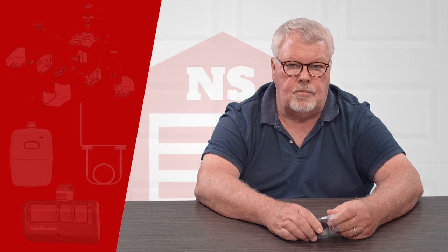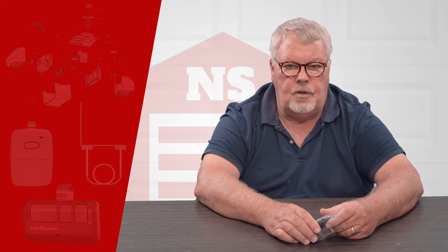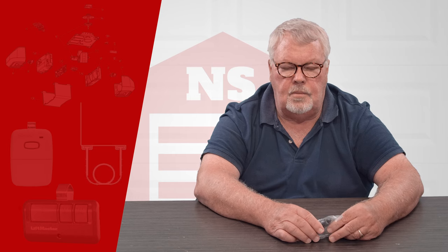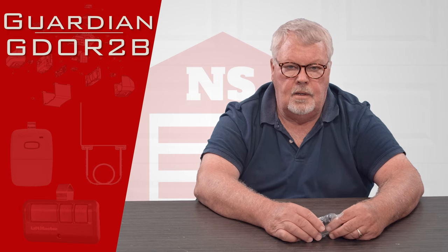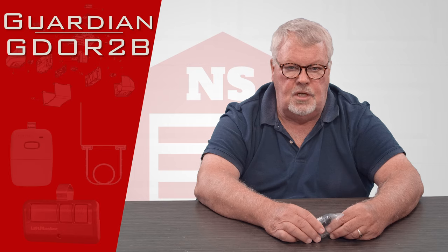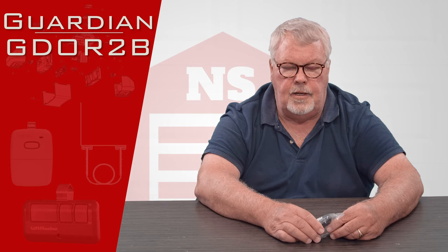Hi, I'm Mark with North Shore CommercialDoor.com. Today we're going to do an introduction for a Guardian replacement transmitter. It has a part number of GDOR2B.